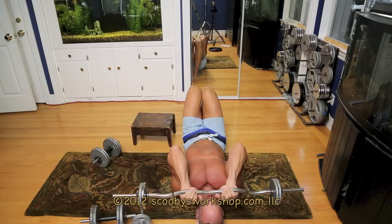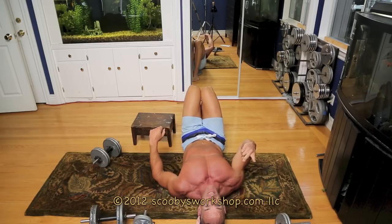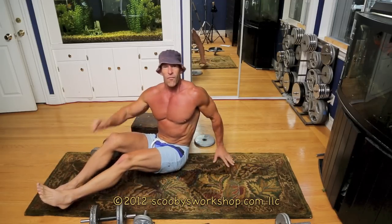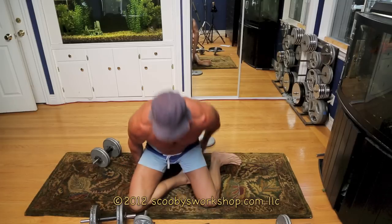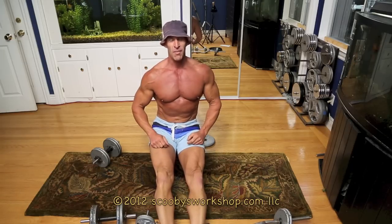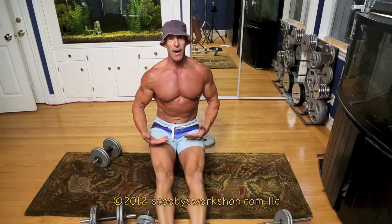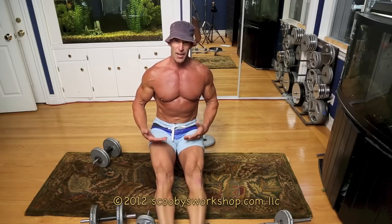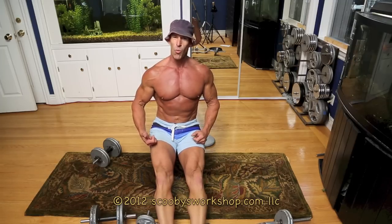With the skull crushers, do 8 to 12 reps, rest 1 to 2 minutes, do the second set, rest 1 to 2 minutes, do the third set. Are you done? No, you're not done — 20 minutes of cardio. It's really important for general health and for helping you lose body fat to do some cardio every single day, even on the days you do weights. So get out there and do a 20-minute jog as part of this workout. That is it for the push workout of my intermediate home workout. Thanks for watching.